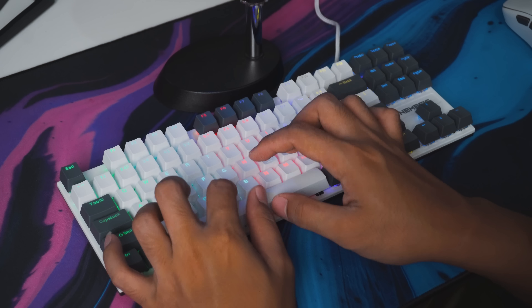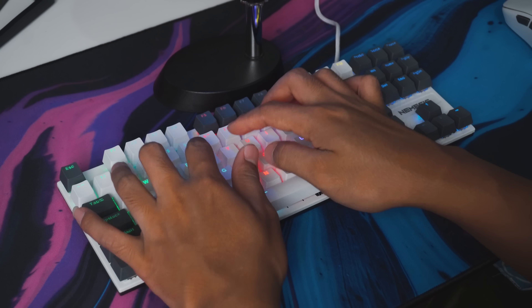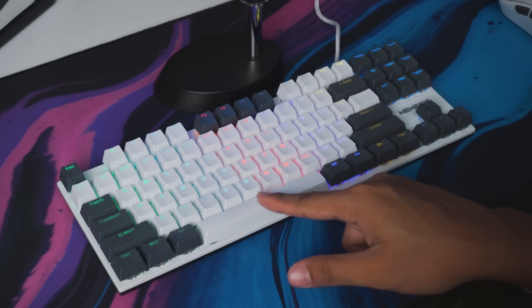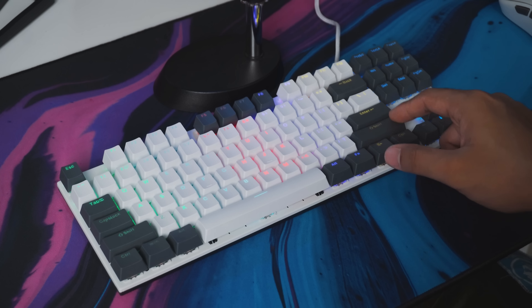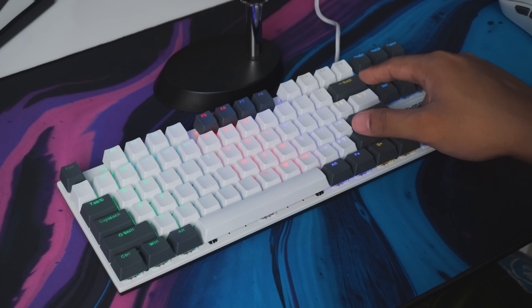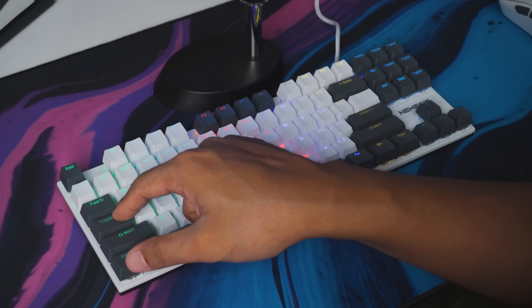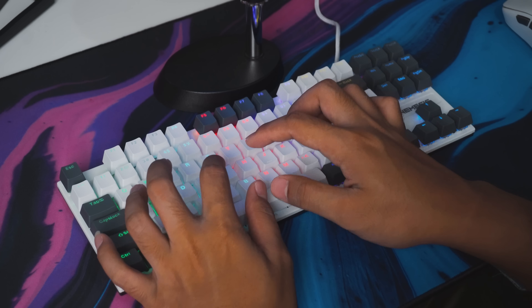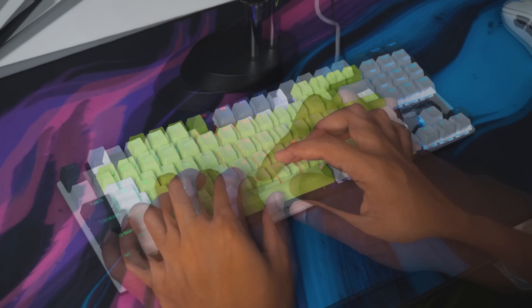Feel tapping NYK Nemesis Ezalor yang red switch-nya dulu dari Otemu. Feel-nya smooth dan ringan banget, tapi feel spasi-nya tuh kurang enak. Tapping sound spacebar-nya jadi kurang enak didengar. Tombol-tombol besar juga kurang konsisten typing sound-nya, karena gak pakai stabilizer konvensional seperti mechanical keyboard pada umumnya. Tapi untuk feel typing switch dan keycaps-nya saya suka, karakter red switch Otemu box ini smooth dan enak.